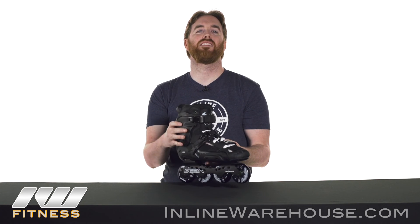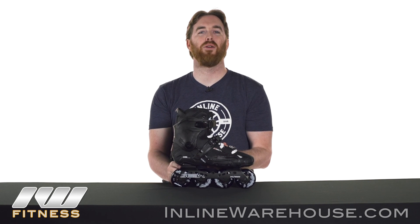The 2016-2017 SEBA Highlight Inline Skates are available now at inlinewarehouse.com.